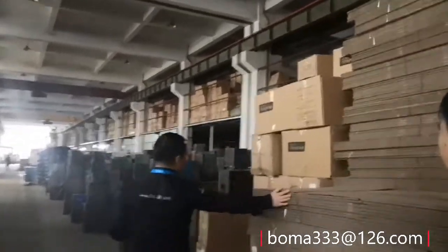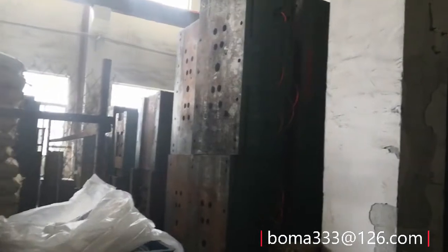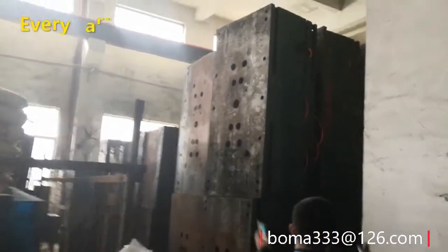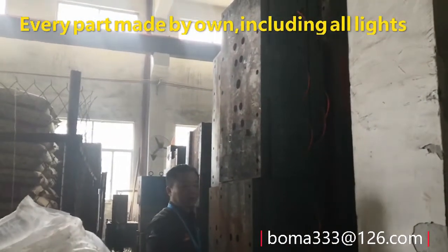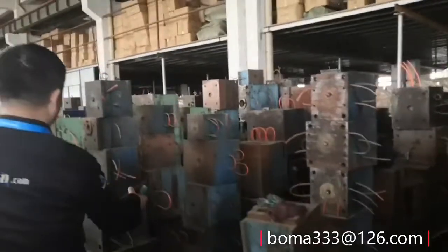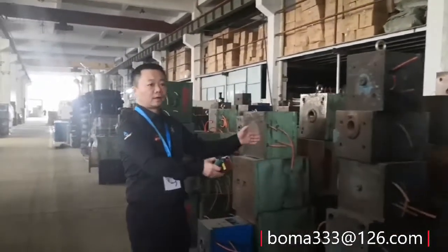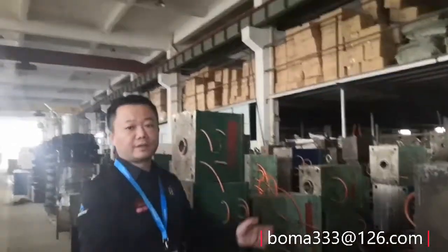We're going to do that for the other part. We're going to take a mask, because this is a big machine. This is a big mold. This is a small mold. The small mold is more hard, like the light of the small mold.